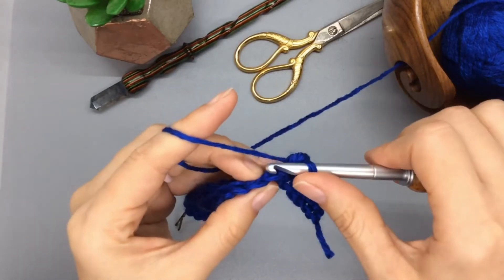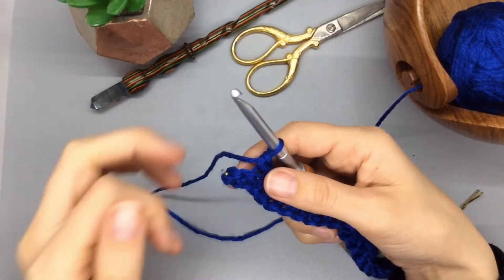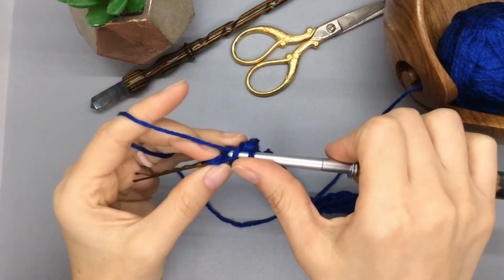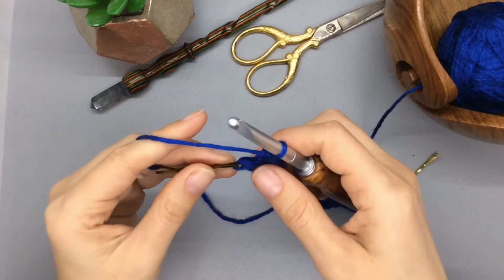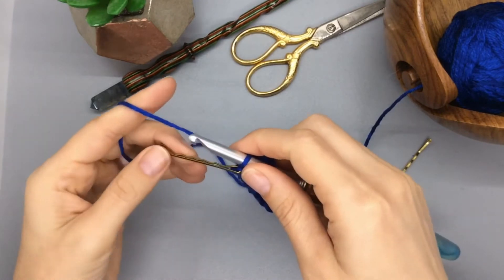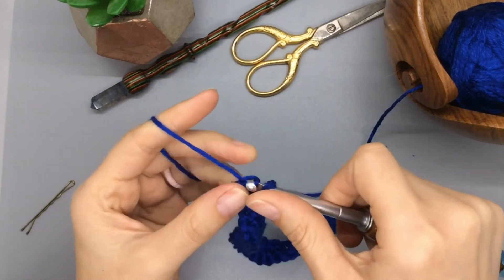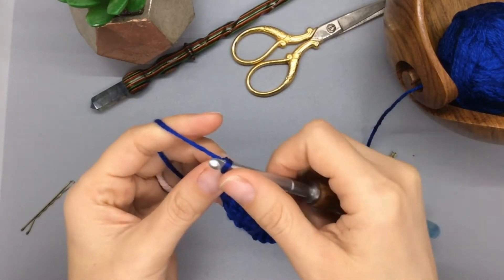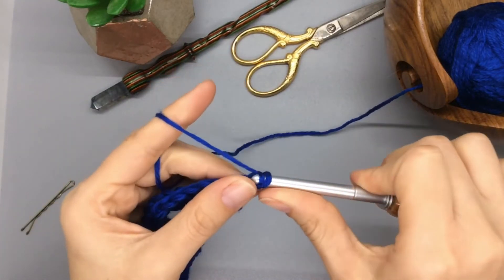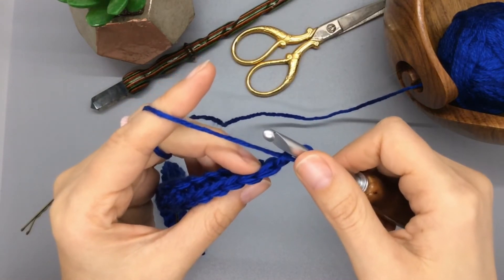I'm coming up at the end of row two. Here's my marker — I'm going to go into that last stitch and remove it. Turn this like a book, just like normal, chain one.